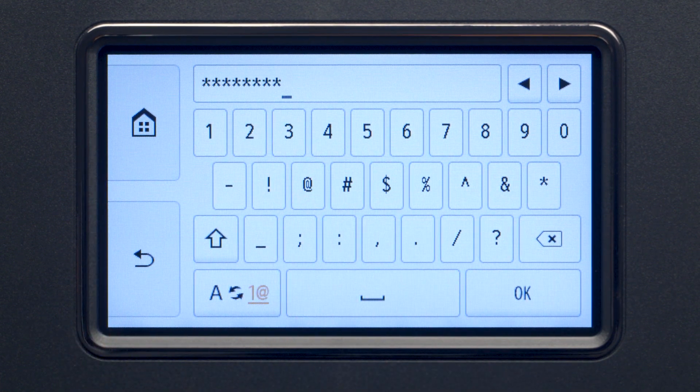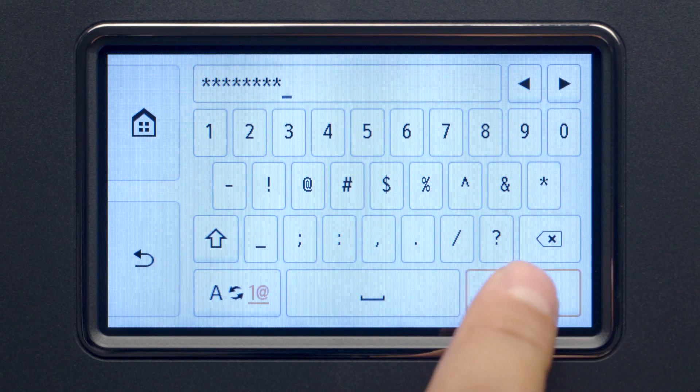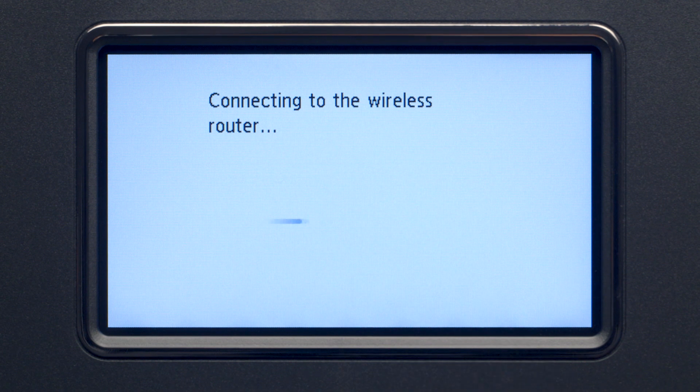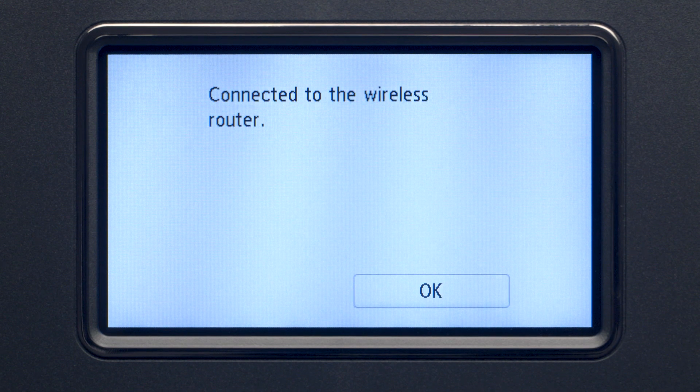When you have finished entering your password, tap OK. Tap OK again to connect to your wireless router. When you see this screen, your printer has connected to your wireless router. Tap OK.